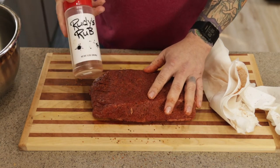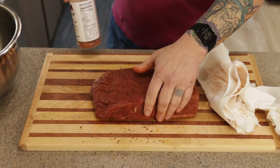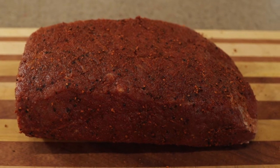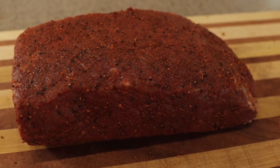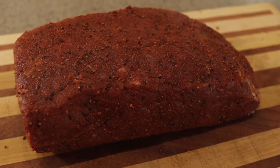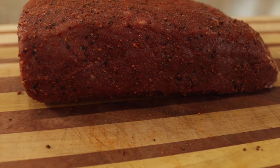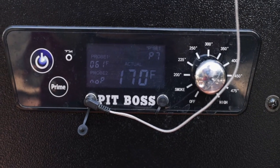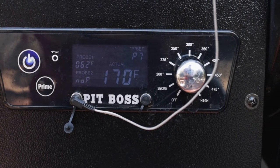Make sure you're getting all the sides — top, bottom, sides, front, back — and get that rub kind of worked in there. I'm going to let this sit on the counter for about 30 to 40 minutes and just let that rub penetrate down into the corned beef. It's okay to sit at room temperature since it's already cured. Next, we're going to set the smoker to the smoke setting on the Pit Boss — P7, which is a heavy smoke.